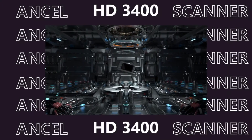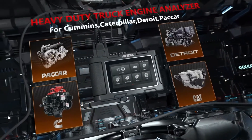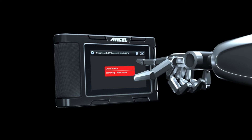Overall, the Unsell HD 3400 full system heavy duty truck scanner is a comprehensive and powerful tool that can save you time, money, and frustration. It's perfect for professional mechanics, fleet managers, and anyone who wants to take control of their truck's maintenance.